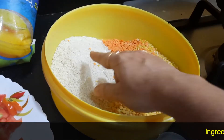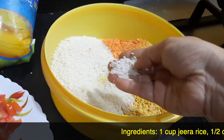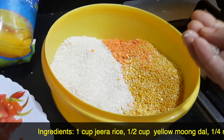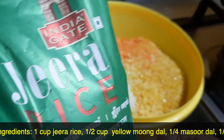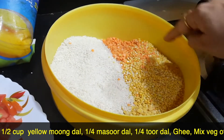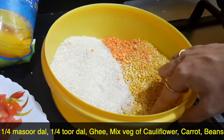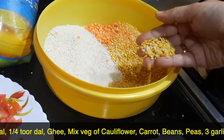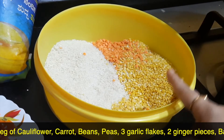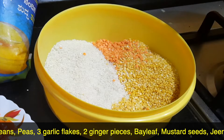I have taken one cup of rice — you can take any rice, raw rice, or even basmati rice. Today I have taken jeera rice which will have a very good flavor; we get India Gate jeera rice as well. For one cup of jeera rice, I have taken half a cup of yellow moong dal, quarter cup of masoor dal, and quarter cup of toor dal. Basically, one cup of rice and one cup of dal — you can use one cup of moong dal alone or a combination of any dals you prefer.